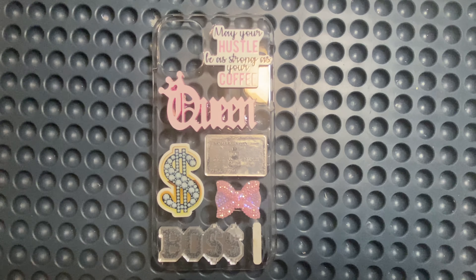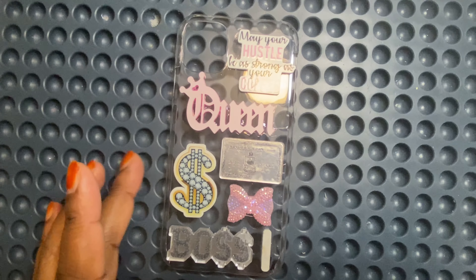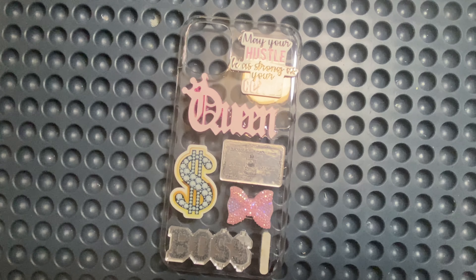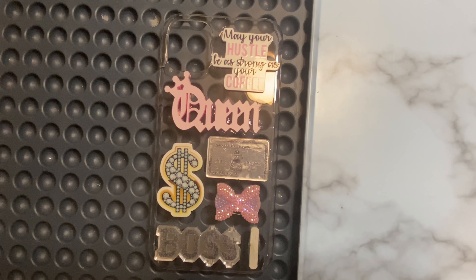Hello everyone, welcome back to this channel! Today I'm back with another phone case. I'm going to be doing nothing but phone cases because they are like the number one sellers on my website. This is an iPhone 11. Before this video starts, let's give this video a thumbs up before we get started — help a sister out! Y'all know if you watch my previous videos that this phone case is finna pop.